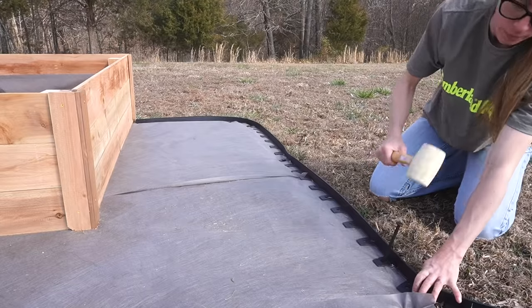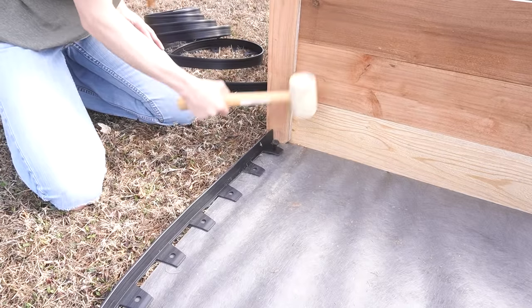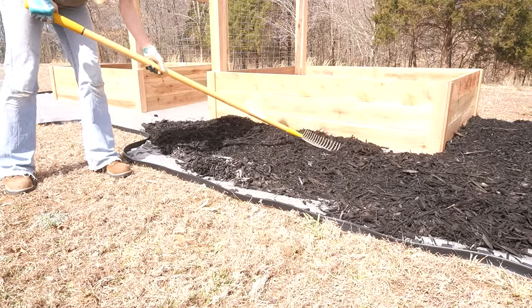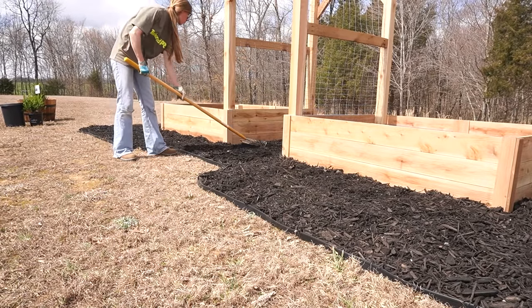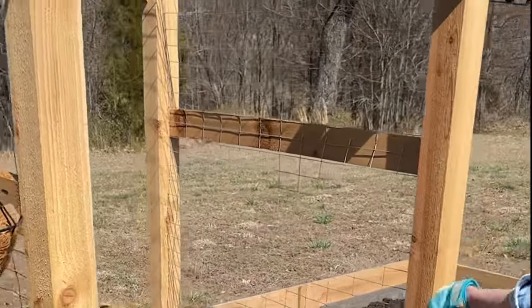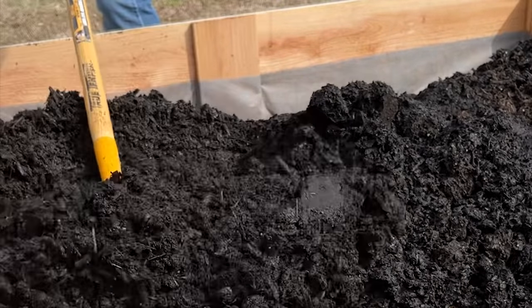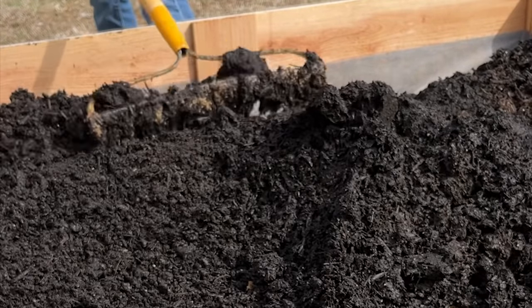The rest is just for fun. I wanted to dress up around my new garden, so I added some edging, then some mulch. Then, for some color, I added some plant hangers and a few flowers. We filled the beds with a mix of topsoil from the field and bagged garden soil, and finally it was ready for planting.